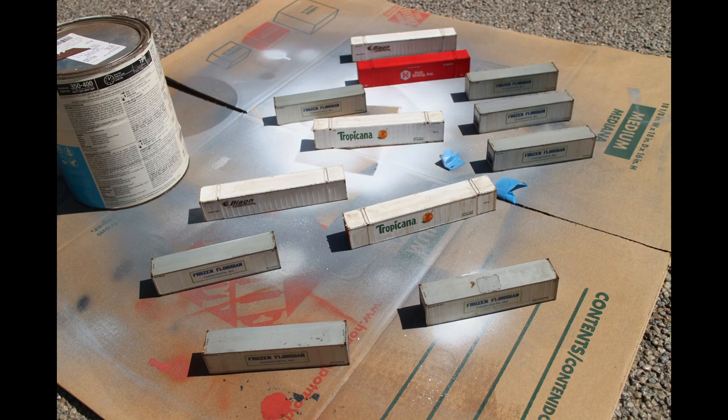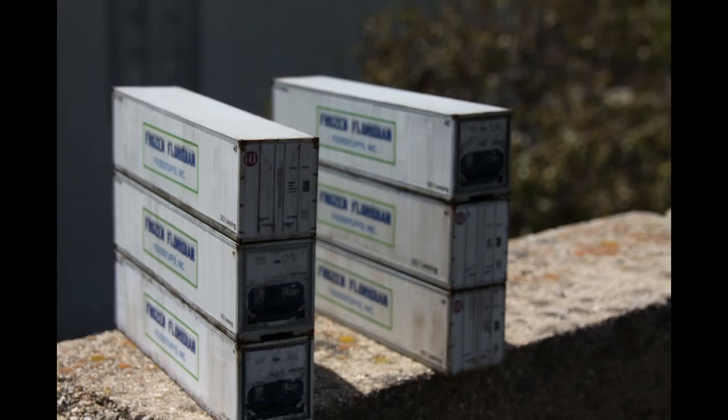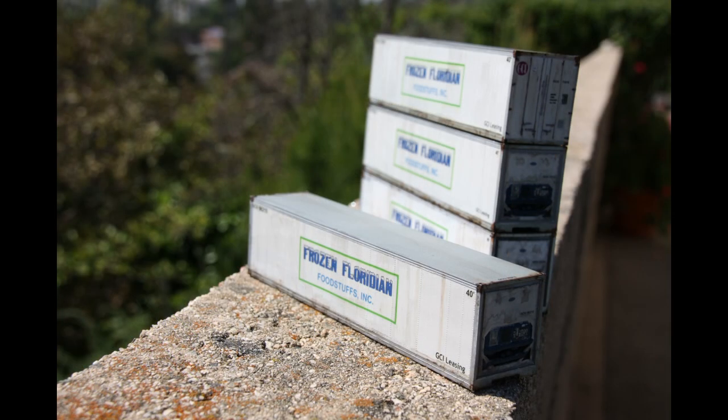After applying decals, here's an end shot showing my crude weathering. The acrylic wash I put in here really came out poorly; however the rest of the weathering with watercolor pencils I think came out really well. It was easy to control them to get some rust on the sills streaking down the sides, and I think it came out pretty well.